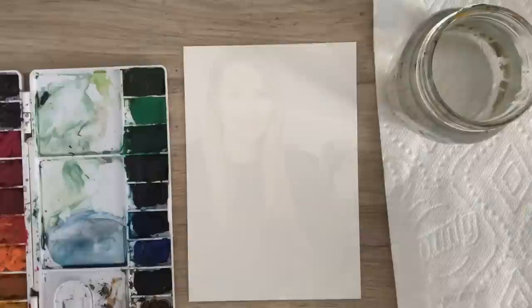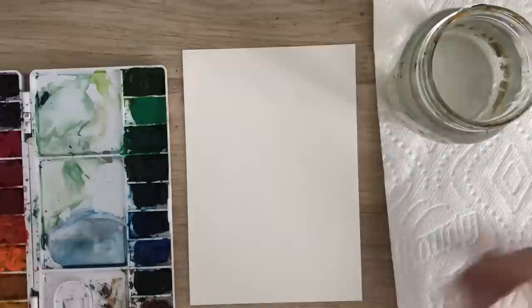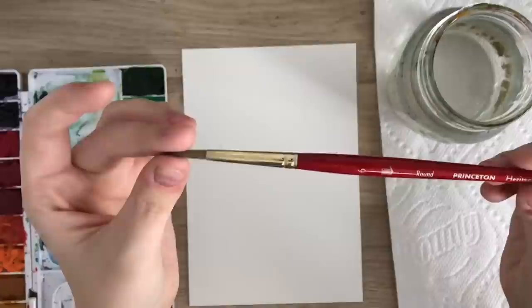Hey everyone and welcome back to another video. Today I'm going to show you how to make watercolor feathers. To start, I'm going to go over my materials: I have Arches watercolor paper, Winsor & Newton watercolors in my palette, water, a paper towel, and a size 6 round brush.